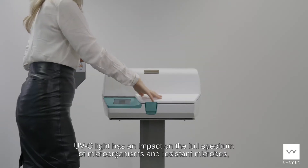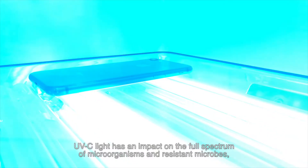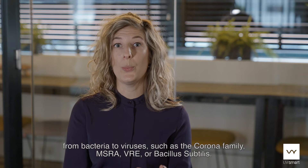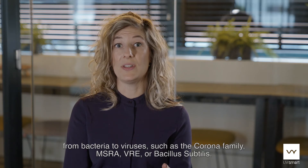UVC light has an impact on the full spectrum of microorganisms and resistant microbes, from bacteria to viruses such as the corona family, MRSA, VRE, or bacillus subtilis.